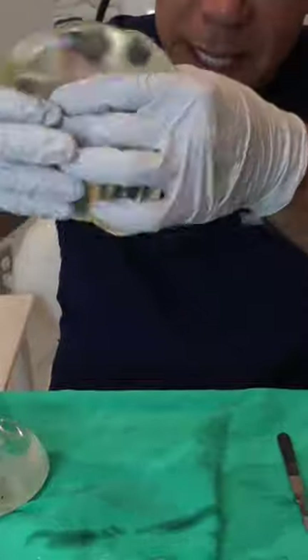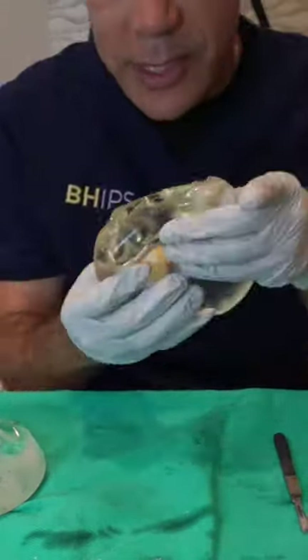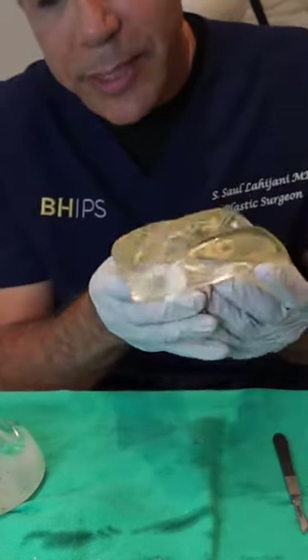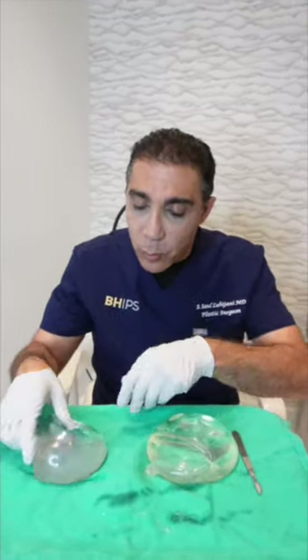You can see if I even hold it upside down, it stays within the shell — it always stays within the shell no matter what you do. It leaks a little, but it goes back in. So that's the gummy bear implants by Allergan. This is the one that's intact.